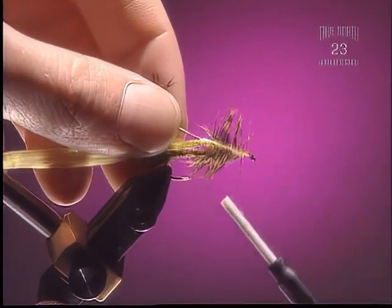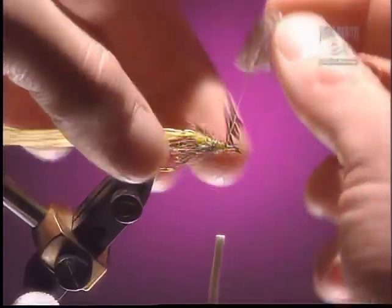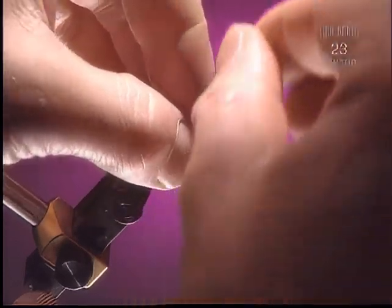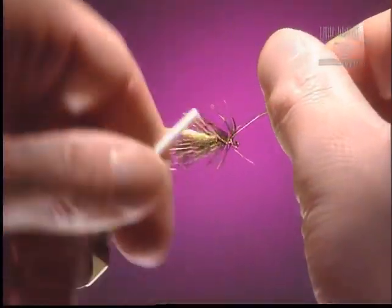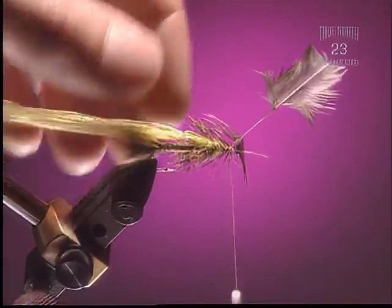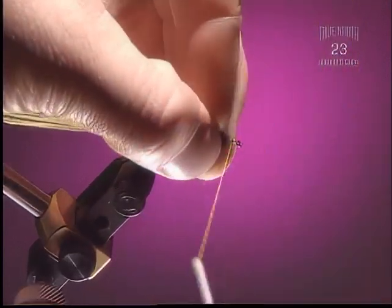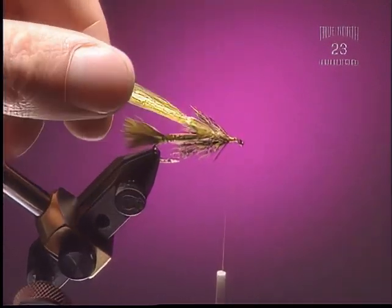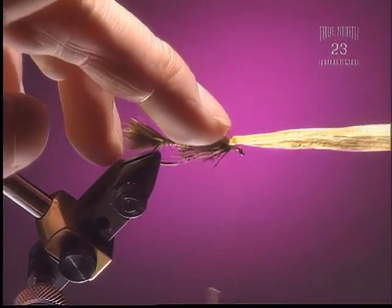Step 11. Now we'll tie one more set of legs. I've prepared this one a little more than the last ones — stripped off all the plume and cut the tip already — angling towards the back of the fly. You can just use two sets of legs if you like; it's a little bit easier. Snip that off nice and clean, leaving some space for the head of the fly. Hold that last wing case over.